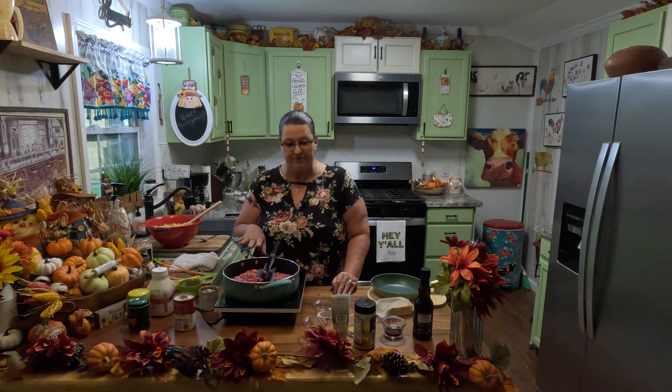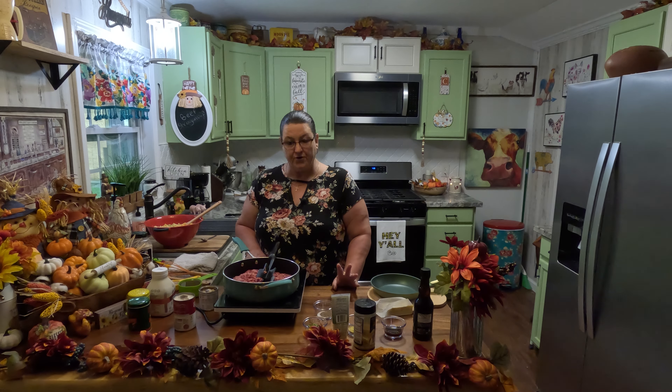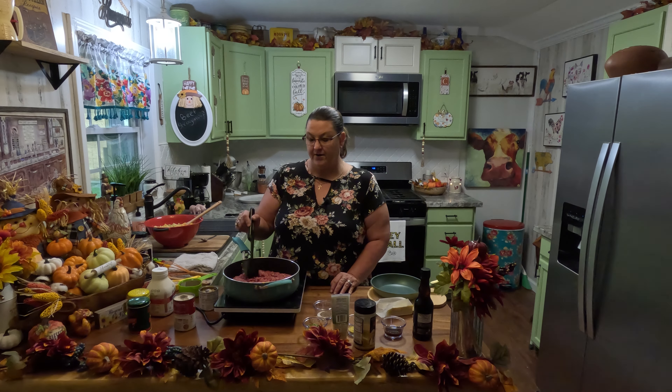Welcome to today's show. We're going to have beef stroganoff. Sometimes I make it with stew beef meat, but today I'm going to make it with ground beef. So we're going to get started.